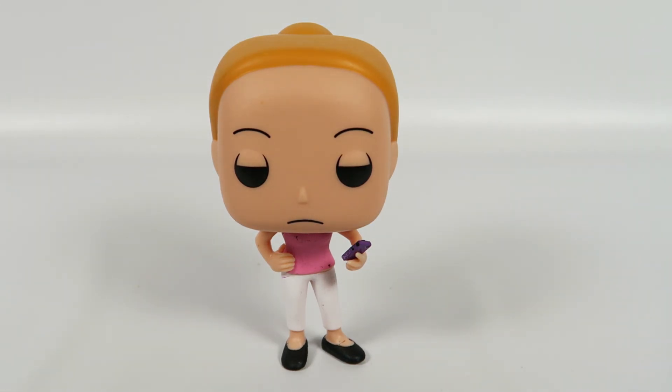Anyway, there you have her — from Rick and Morty, number 303, Summer. If you liked the video, hit the like button. If you want to see more, hit the subscribe button. Thanks for watching, bye.